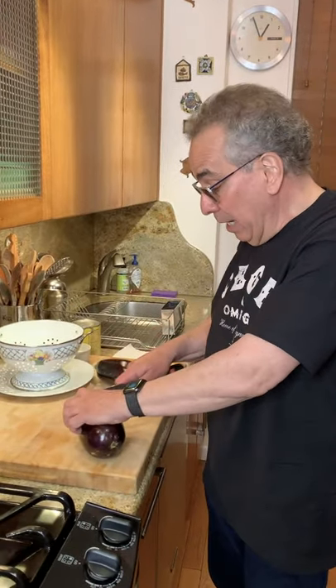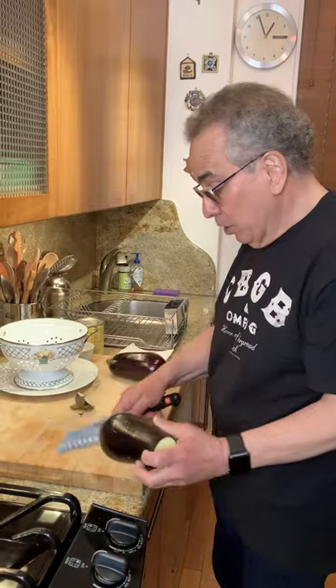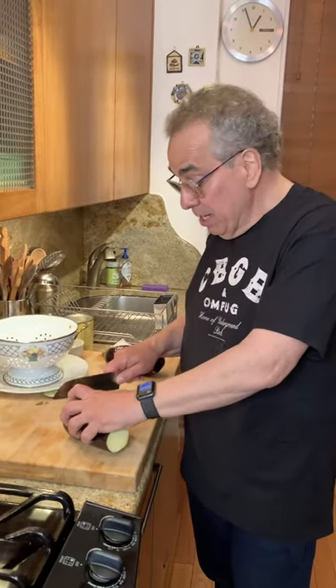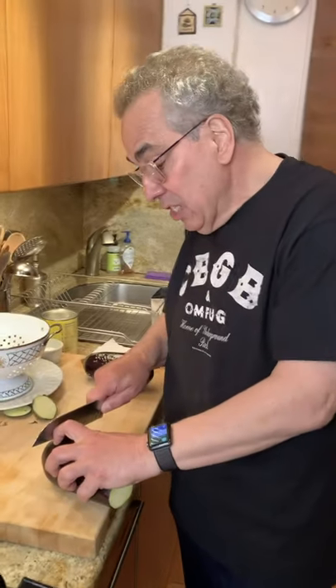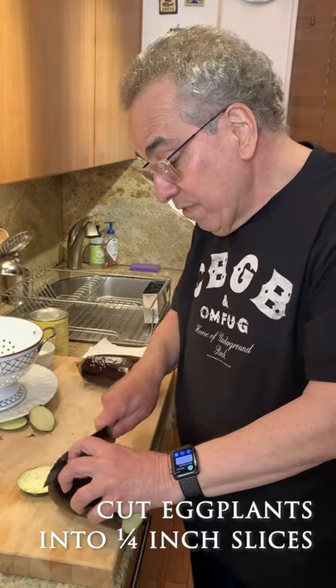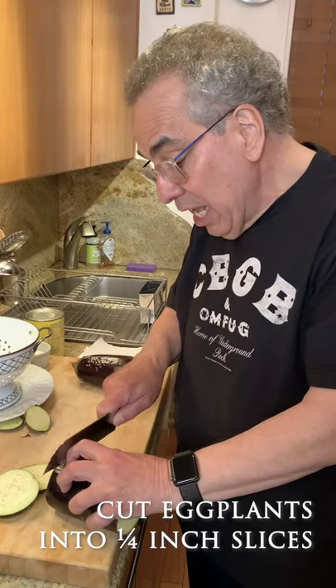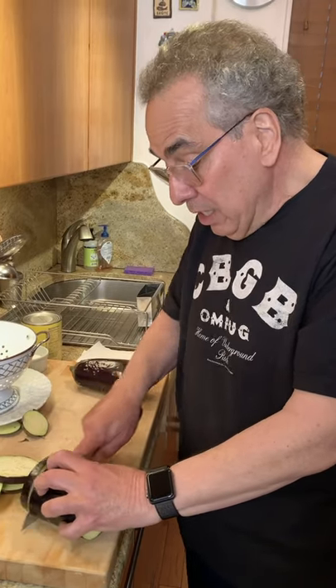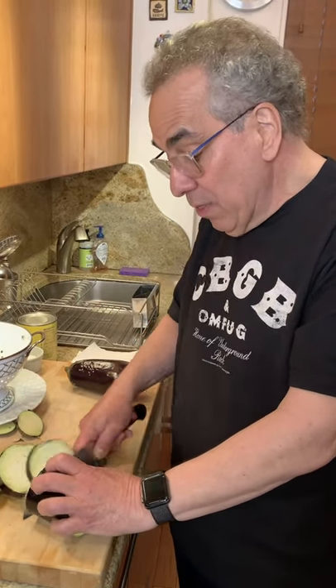Beautiful eggplants, and I'm going to slice them now for eggplant parmesan. I'll show you my process, which I think is a really good simple process. Slice the eggplant not too thin — about a quarter of an inch — and I'm slicing this a little bit differently than you might be accustomed to. Let me slice the other one as well and then we'll see what we do next.